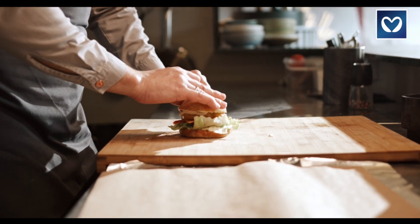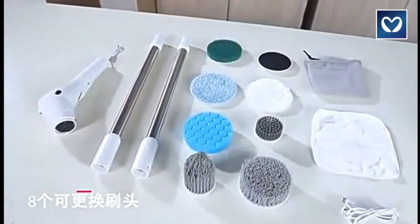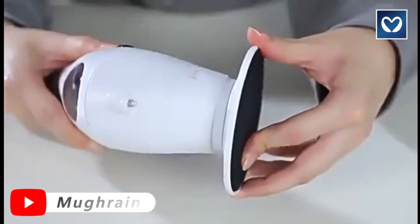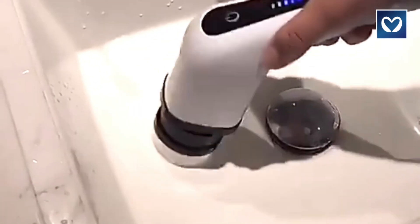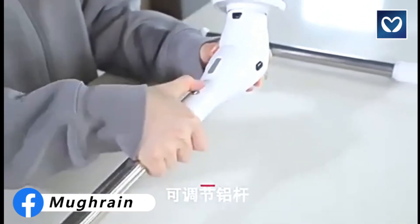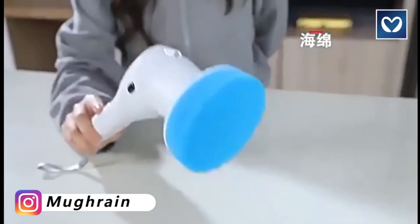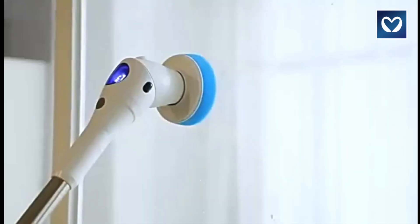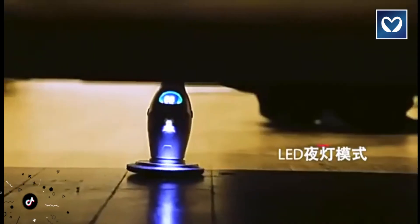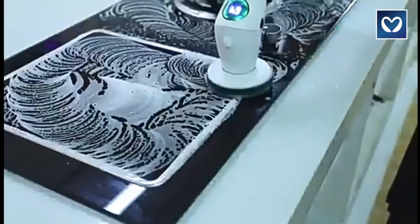Electric scrubber: introducing the five-in-one multifunctional electric spin scrubber, a remarkable cleaning tool designed to elevate your cleaning experience. This powerhouse comes equipped with five easily replaceable brush heads, each tailored to address specific cleaning needs. Effortlessly switch between brush heads whether you're dealing with delicate surfaces or tackling stubborn stains — with this versatile electric spin scrubber, you'll find the perfect solution for every nook and cranny in your home.